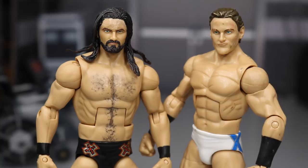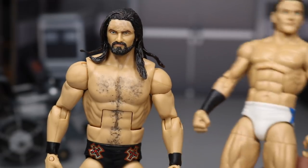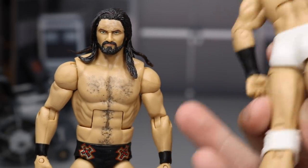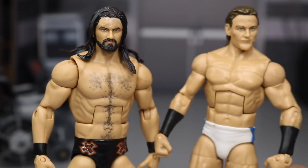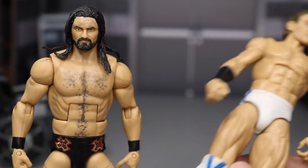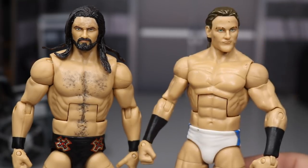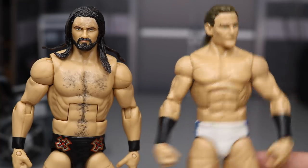I luckily got mine before he blew up — I got mine mid-NXT run, so a huge shout-out to BEW for that. I may be trading this Drew McIntyre though. I just don't think I want to keep it — since I have my updated one, this one literally has no purpose. I thought about doing a different custom but he's so freaking tall. There's literally nothing you can do besides make a different Drew McIntyre. This is literally like a one-of-a-kind mold — he's so tall and so ripped. The only comparable figure might be Randy Orton, but his skin tone is darker, so it's kind of impossible.